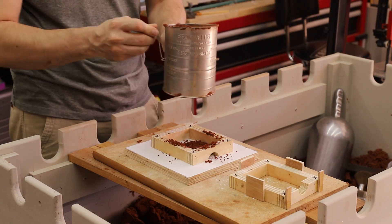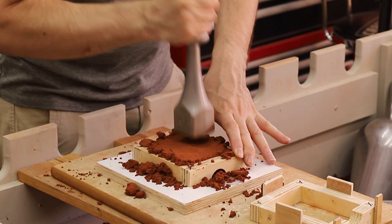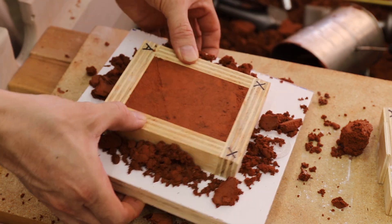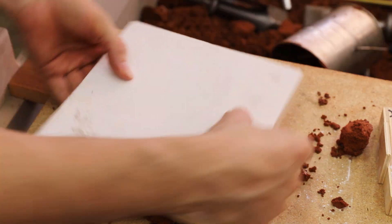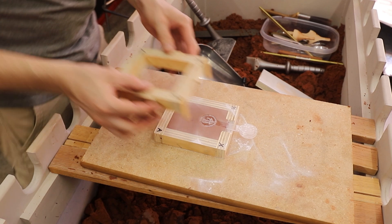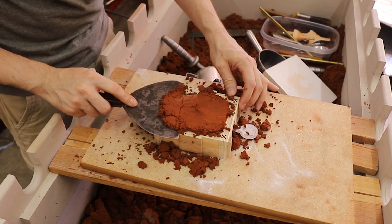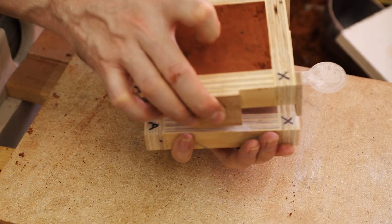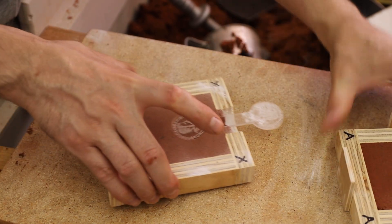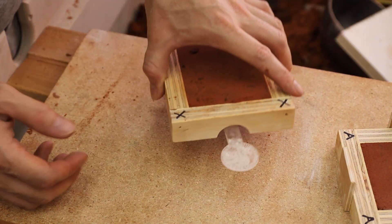This is a special casting sand called petrobond. It's a very fine oil-bonded sand that will be able to capture all the intricate detail on these coins. Here's where that slight draft angle helps out — it allows the pattern to release from the sand without breaking any sand away.